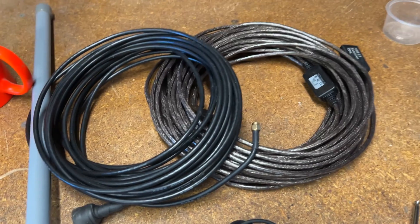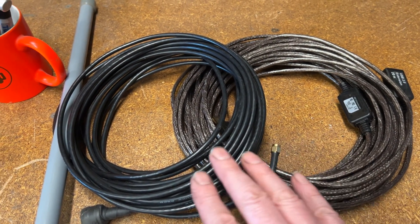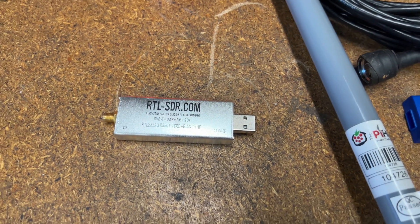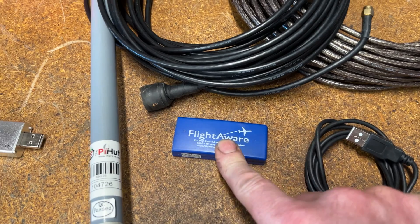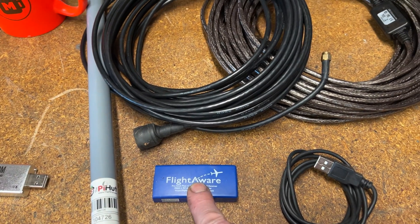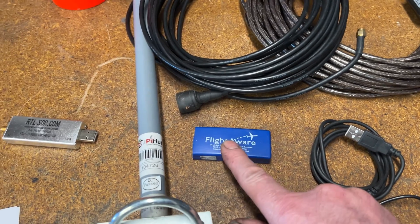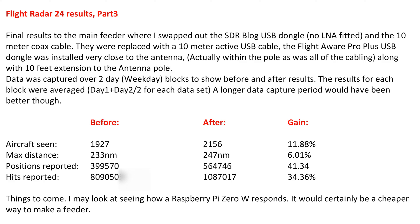Here we go — the results are in on a two-day test before and a two-day test after the upgrades. The upgrades being: I've swapped out the 10-meter coaxial cable for a 10-meter active USB cable, and swapped out the RTL-SDR.com USB dongle for the FlightAware dongle. That seemed to work a lot better. You can see it's an empty case — that's because the electronics are all inside the antenna tubes now, which has been extended to 40 feet. It gives a better look; cables are inside, moisture shouldn't get in to the cable, all the joints, all the electronics.